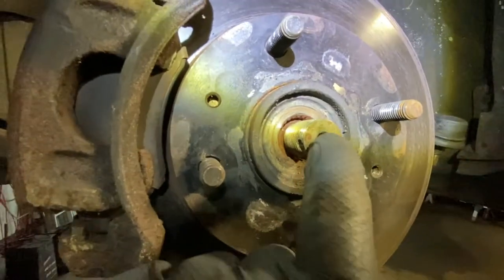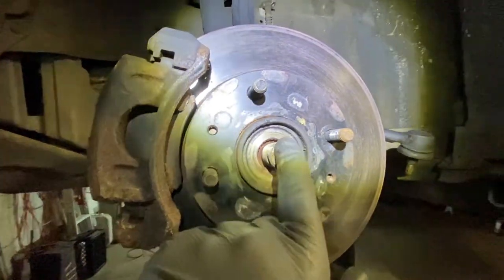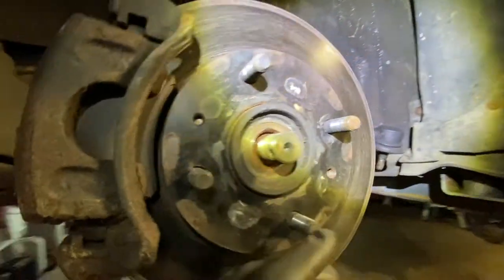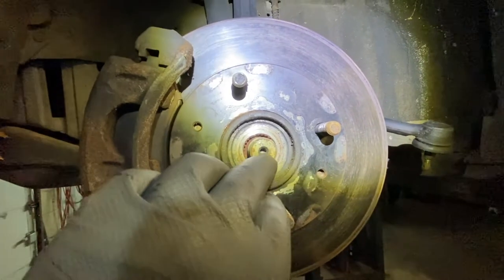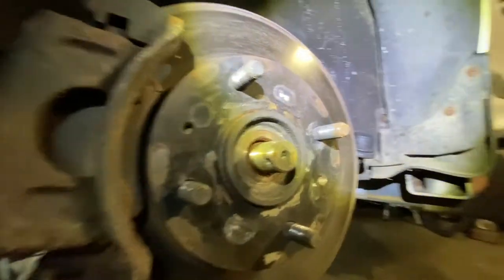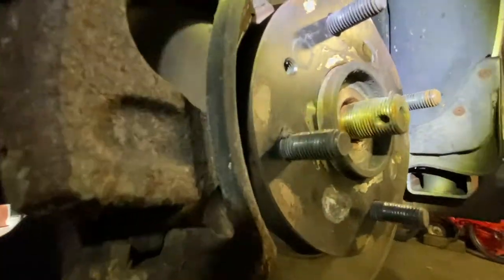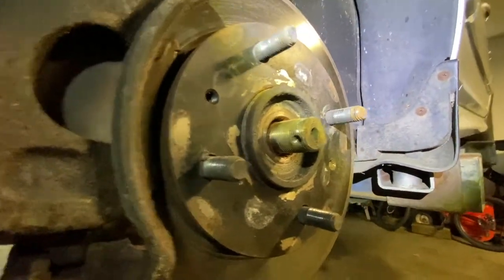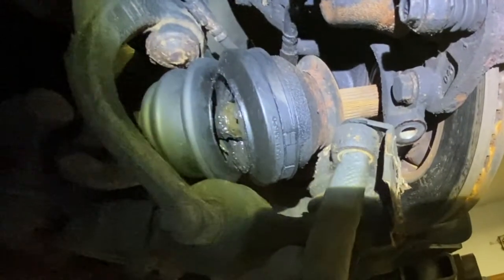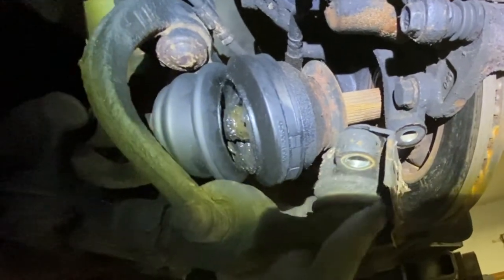Come around here and get a punch or something and hit it with a mallet. Don't hit the threads themselves — it's good practice to use a thick punch and a hammer to push the axle a little bit so it releases through the wheel bearing hub.